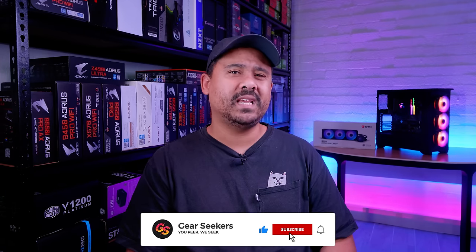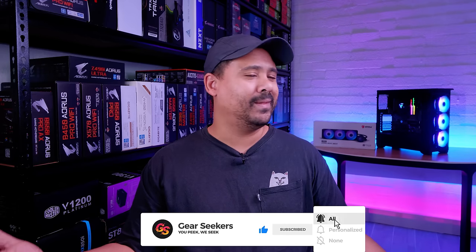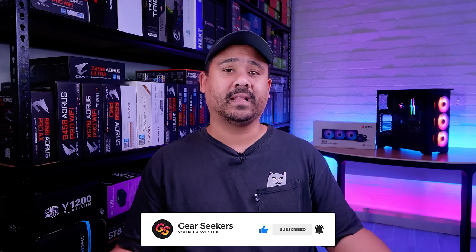Hey Gear Seekers, I'm Nick. MSI has released a stack of new all-in-one liquid coolers and in regular old Gear Seekers fashion, I want to show you guys how to install them. In this video, I'm going to show you how to install the brand new MSI MAG Core Liquid 360R in an AMD AM4-based system. Let's do it.